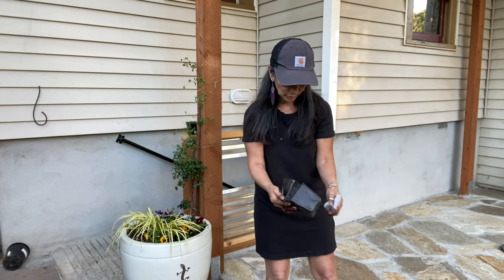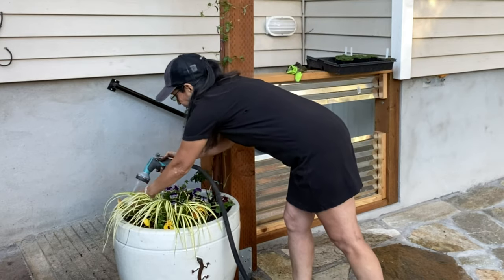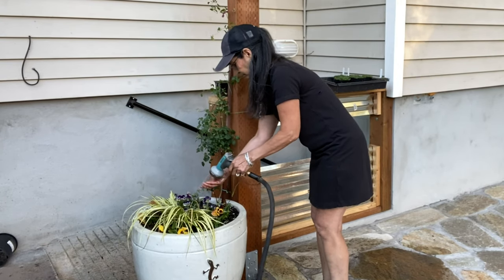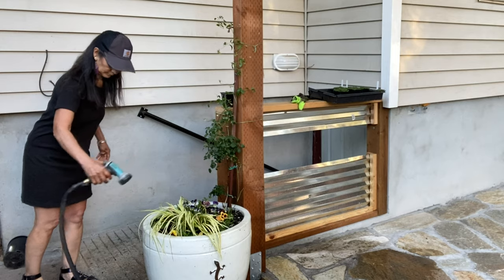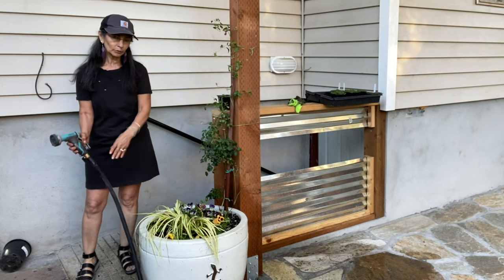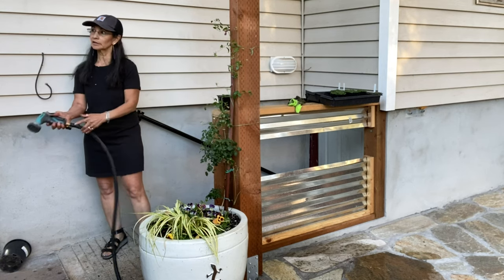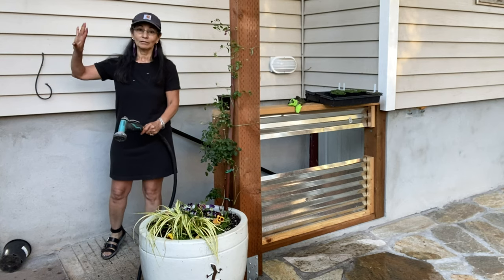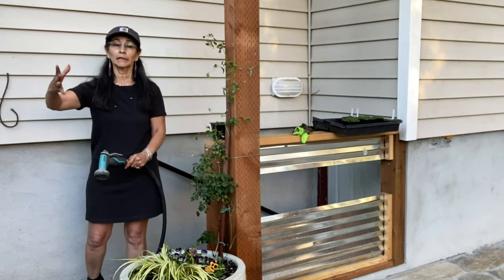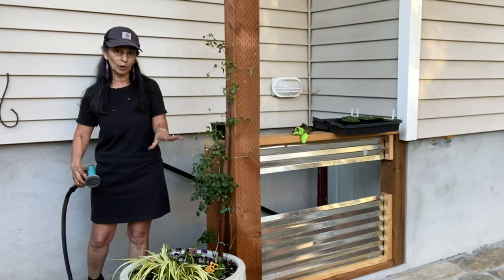I'm going to water these really well, and that's it. My neighbors are partying. This down here, because we have the overhang, doesn't really get any water. I doubt that this will get wet when it rains unless it's blowing in this direction, and my butterfly plant is kind of blocking it anyway. So this plant here will need to be hand watered all the time.